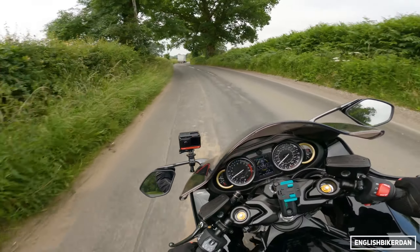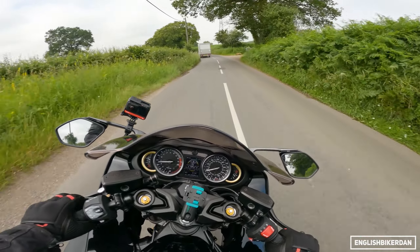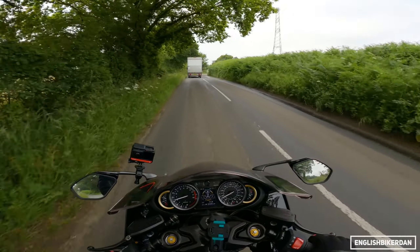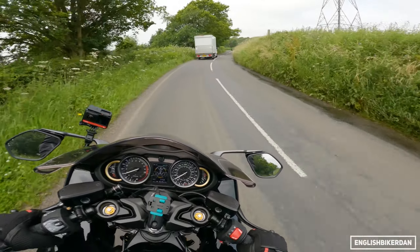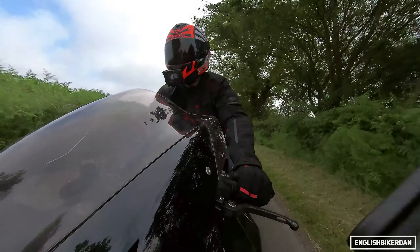The suspension is ever so plush. In the current settings I wouldn't change a thing — I think it's perfect, certainly for the road. It's fully adjustable so if you did want it a bit firmer, or even softer still, you can.